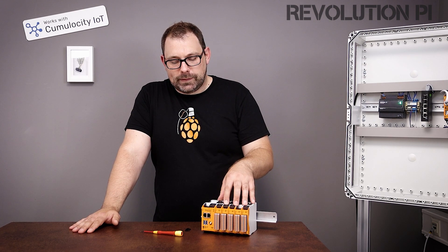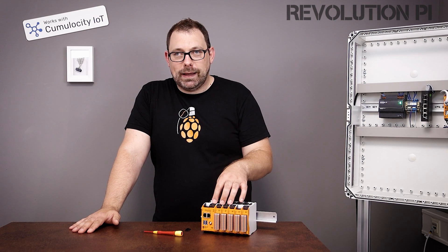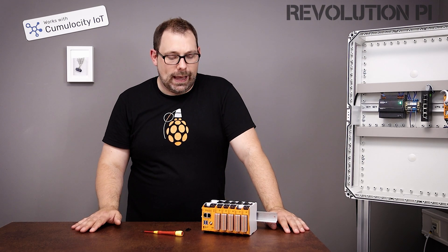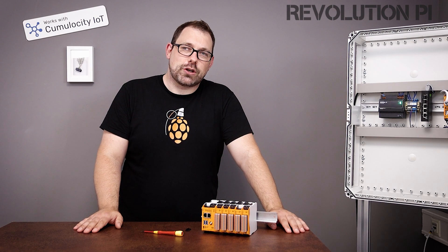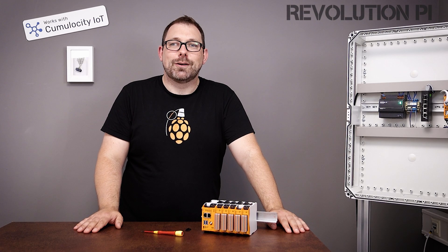So there's a lot of stuff that you can now do with the RevPi Connect 4. I would say: buy it, try it out, and have fun. Tell us what you think. I think I will do some more videos and tell you about more use cases and even show you how it's done. I love it, and we made it for you. Have fun. Goodbye.